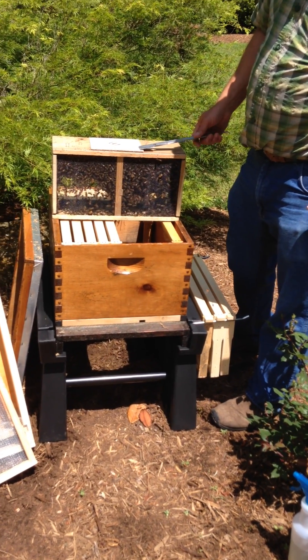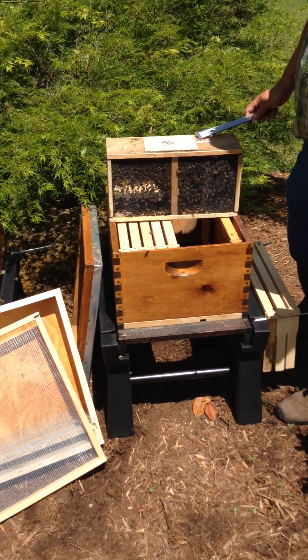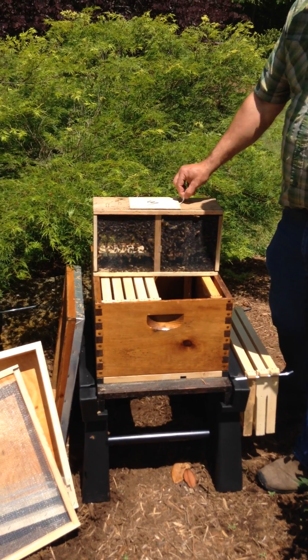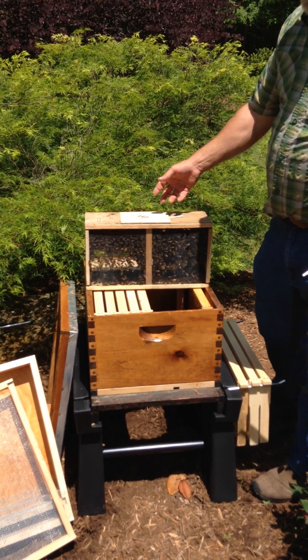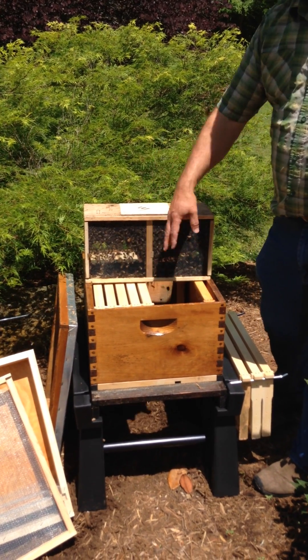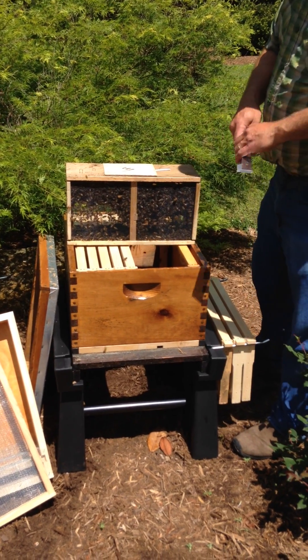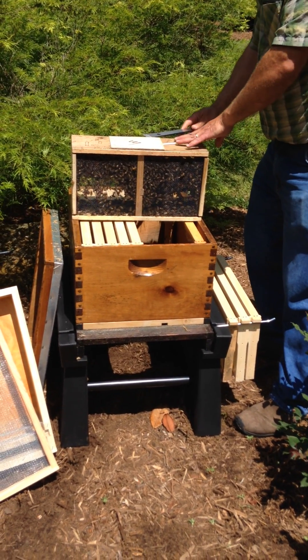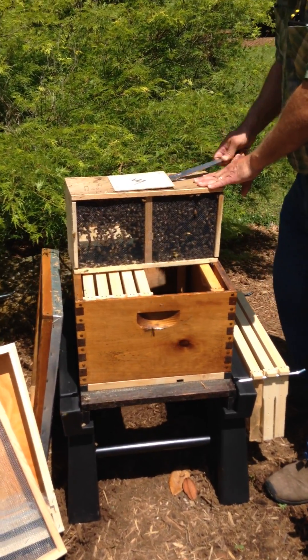We're going to take off this cover — it has staples. I like to bend my wires down. The queen is at the end of this strap, and we'll be taking the staple out of that. If you drop the queen cage in, you have to reach down in and pick it up, so please don't drop the queen in. Now we're going to take off this cover and get our can of syrup and the queen out.